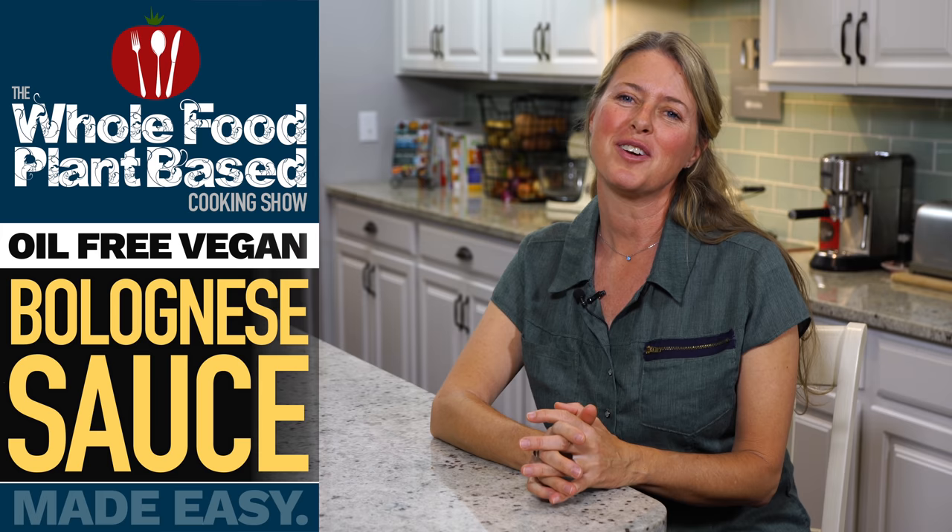Welcome to the Whole Food Plant-Based Cooking Show, where we make plant-based cooking easy. I'm Jill, and today we're making bolognese sauce.